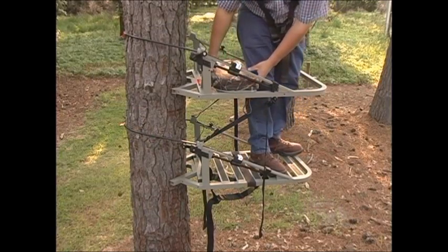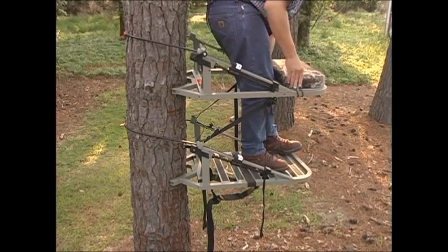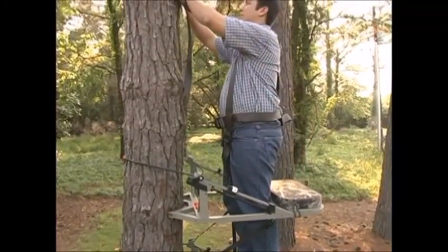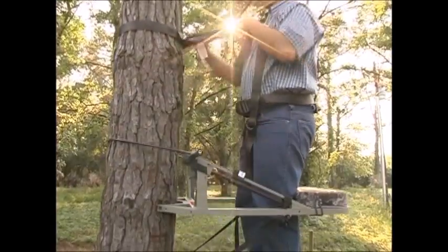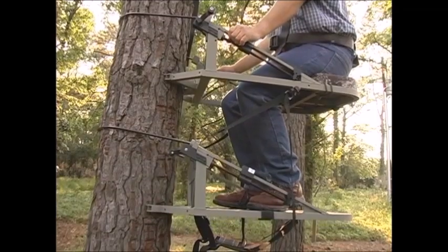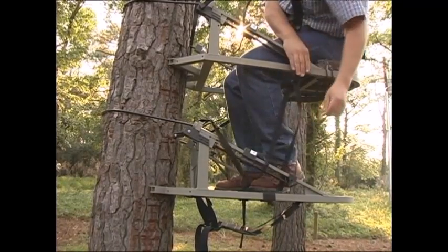Afterwards, stand up and put the seat cushion back in the climbing position. Then lock it into place. Lower the tether strap down the tree until it is about chest level. Then sit down. Reach over and release the positive locking system straps from the clamp and pull enough strap loose to climb down the tree.